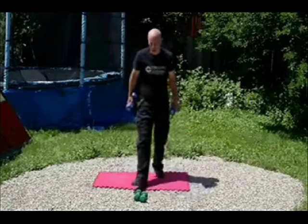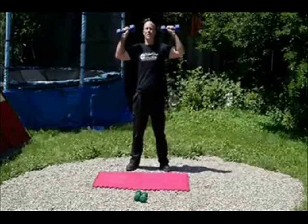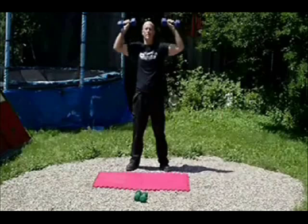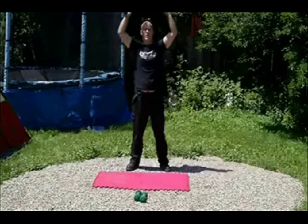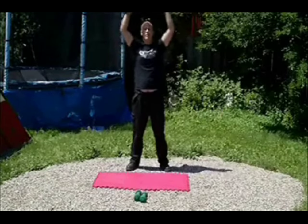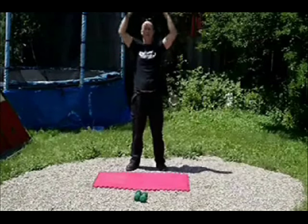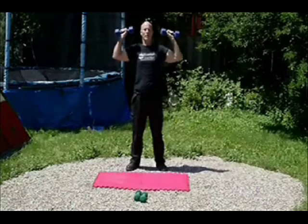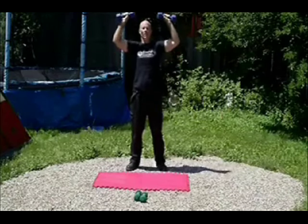Okay, now we're going to pick up your weights again and we're going to do overhead dumbbell shoulder press — as many as you can in one minute. Remember to keep your back straight. Don't lean forward, don't lean back. Keep your feet shoulder-width apart — nice and stable.